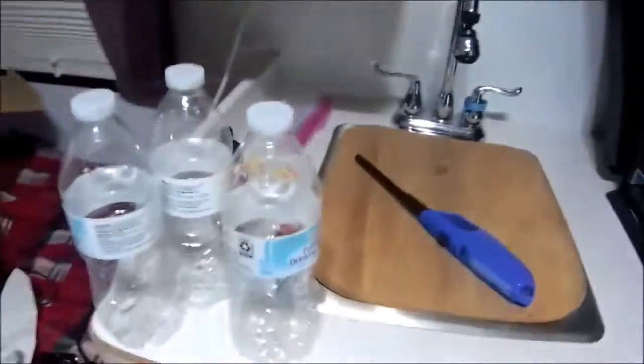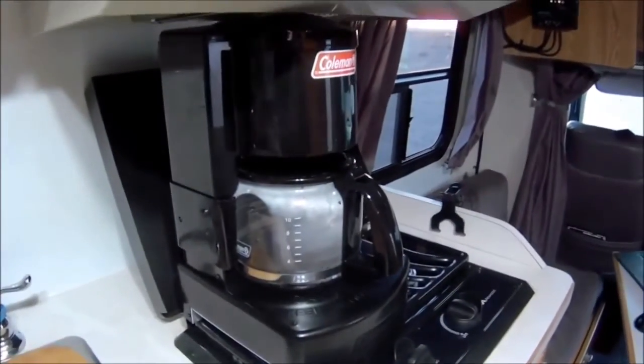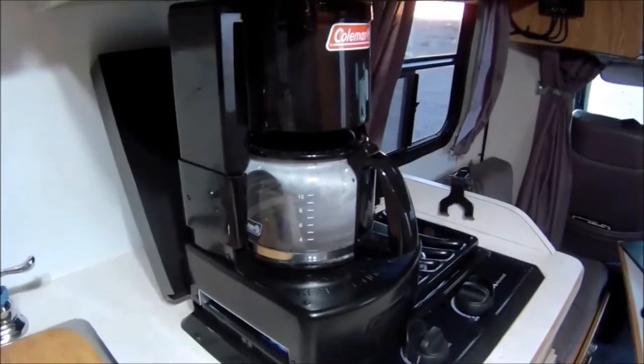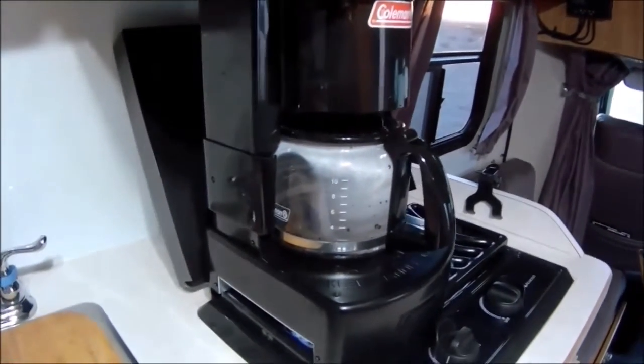I'll set this aside, let it cool off, throw it into these bottles, and put it in the fridge so I'll have some iced tea to drink. Yeah, I'm kind of shocked this thing's working pretty good.